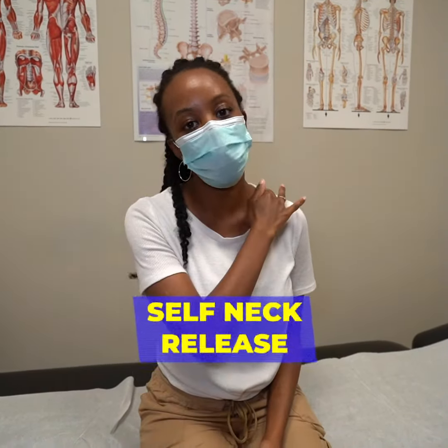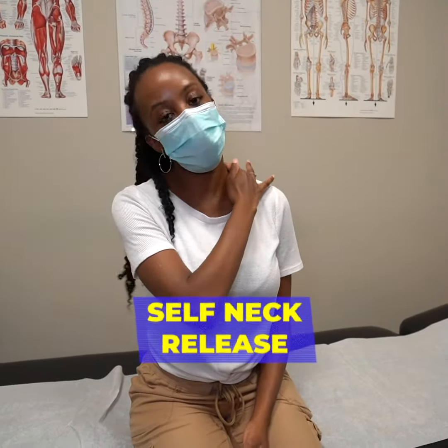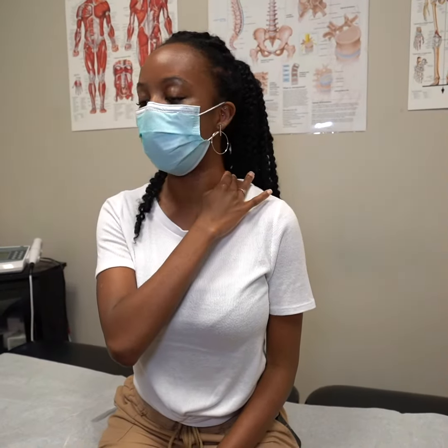For the third exercise we'll be doing a self-release for your neck. What you're going to do is take two or three fingers, place them at the base of your neck here, and you're just going to stretch and move your fingers up. For this stretch you're going to want to do about three sets, ten reps each.